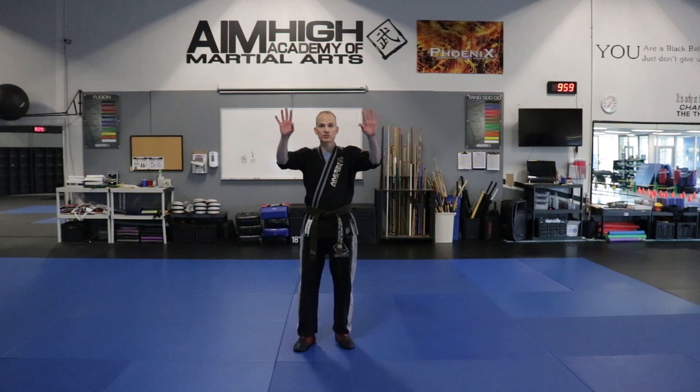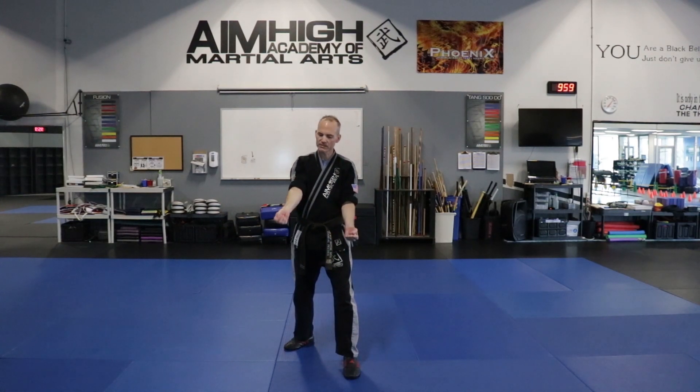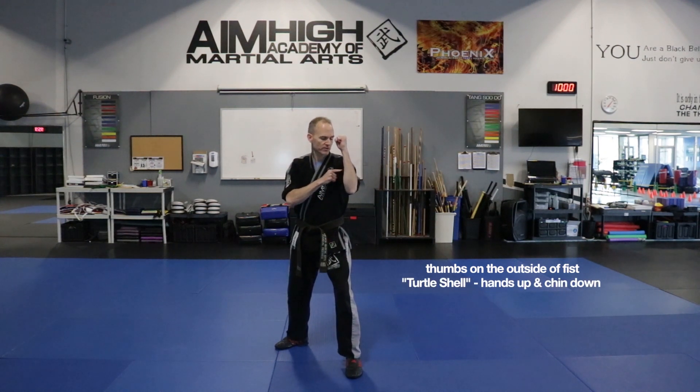All right team, let's go ahead and put our hands up just like this. You're going to go ahead and put your thumbs up. Go ahead and put those thumbs right on top of the knuckles. We don't want them on the inside because if we do throw a punch, we will crush our thumb. We don't want to do that. So we're going to go ahead and put our turtle shells up. We're going to make sure that our front arm is in front of our shoulder and our back is right by our jaw.